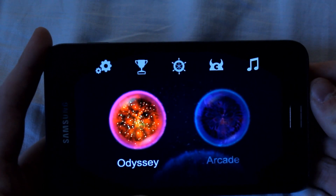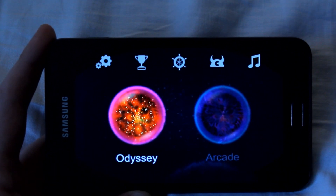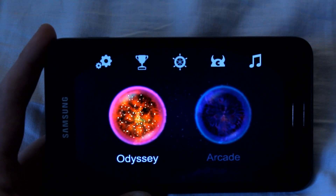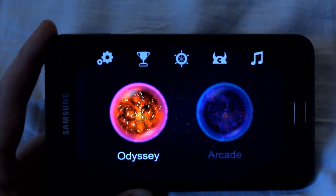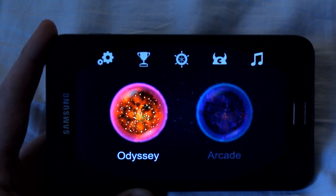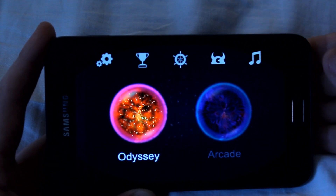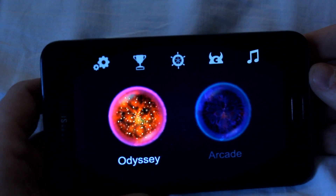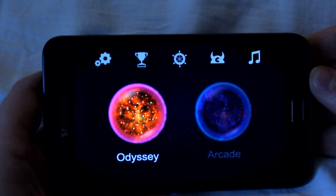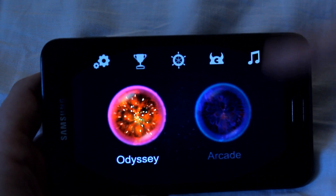Hello everyone. I'm here today with the game Osmos HD. It costs like 1 to 2 bucks or something like that on Google Play. Google Play is the new Android market. And this game is so freaking awesome, especially for big screens because the resolution is pretty nice in this game. And let's just go over how this game works.